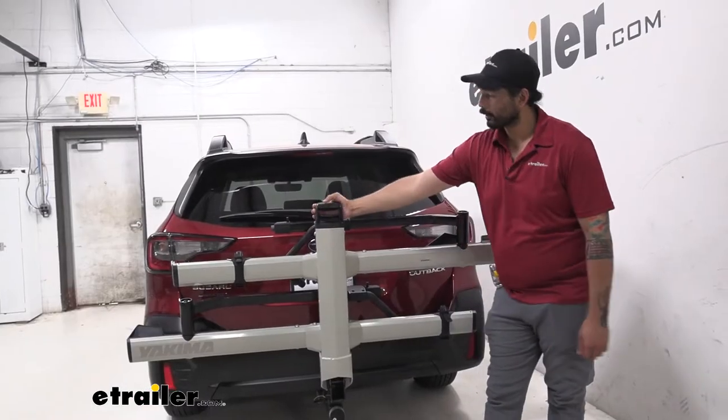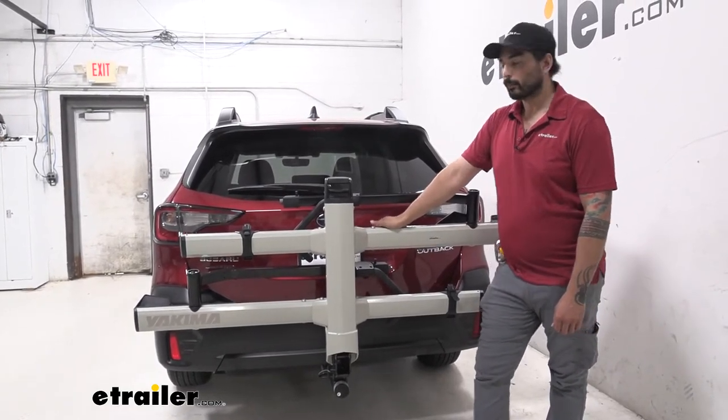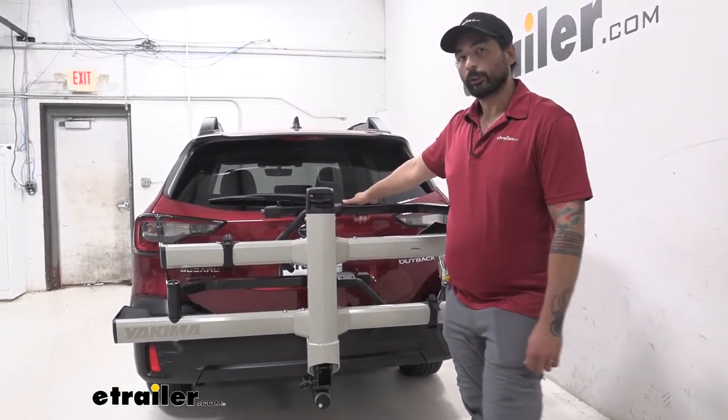Living with this bike rack on your vehicle, you can see that your view is going to be obstructed of the backup camera and the license plate. A little bit of the taillight — you have more visibility with that one — and you have full visibility out of your rear windshield.